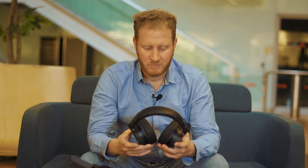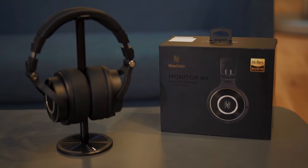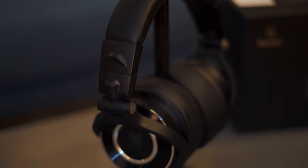A couple of notes on authentication: these headphones have Sony Hi-Res certification, which gives them credibility in the industry. Number two, you have 24 months of warranty — not just 12, but 24. I think that's a super useful guarantee on the headphones.